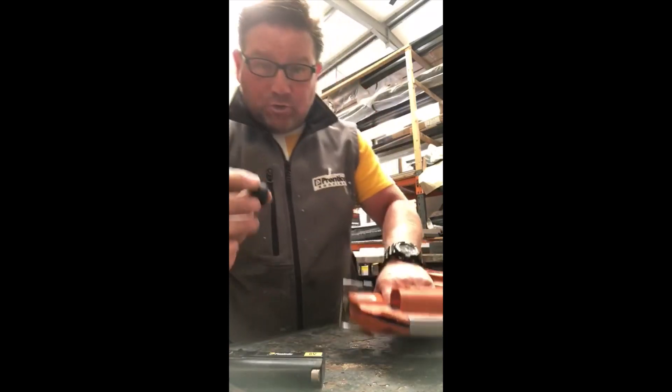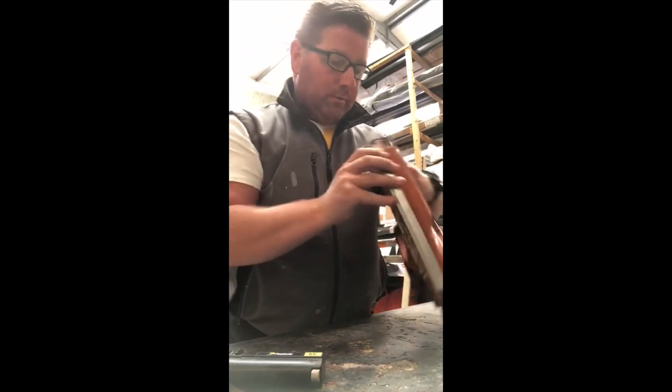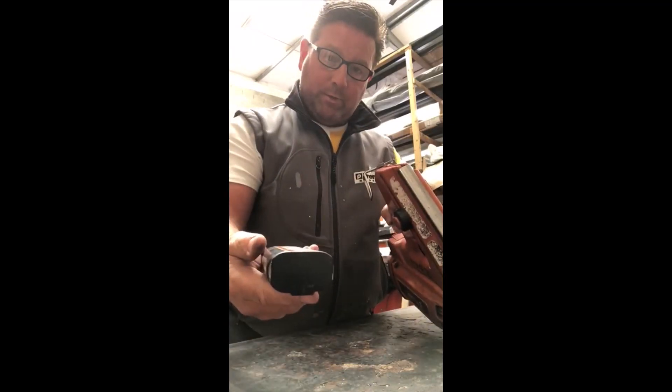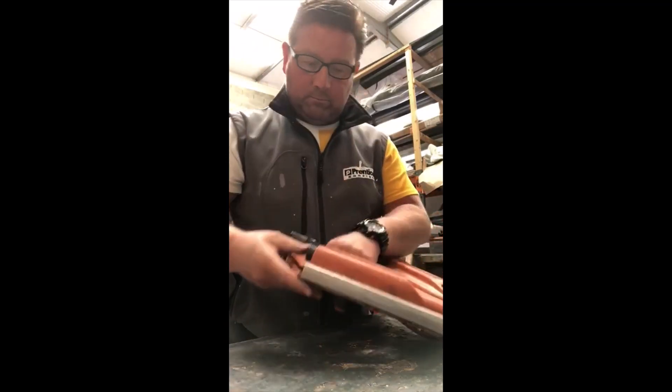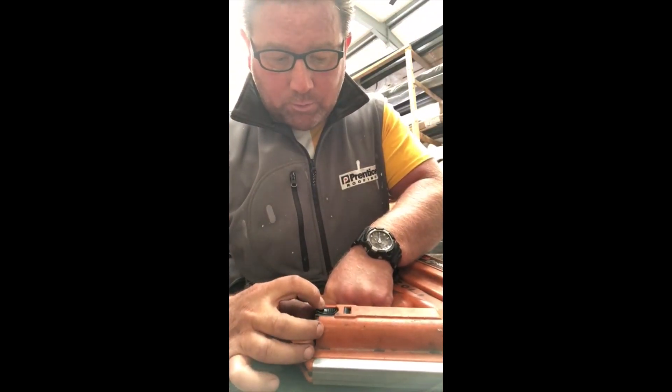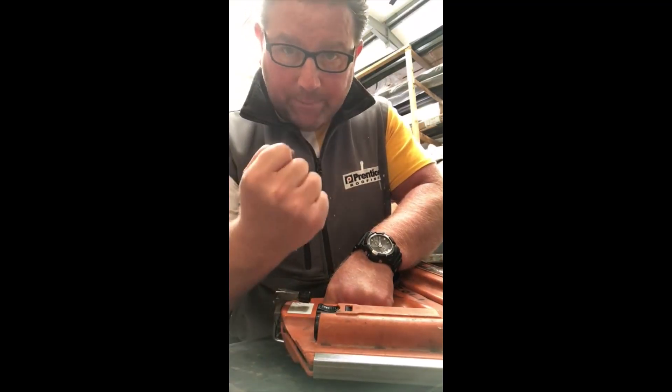So what we have done is basically just dropped it inside the battery housing - jiggle it about so it's upright - then present your battery to the casing, push in, and there's absolutely no movement whatsoever. It really makes it secure.